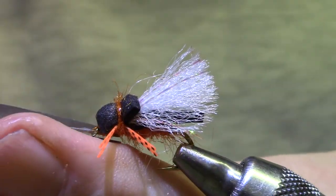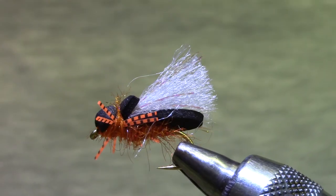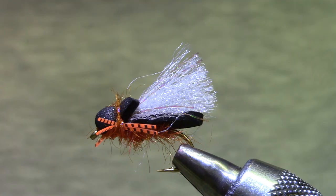And there it is — the Marty Cicada from the Rocky Mountain Flycasters 2021 Fly Tying Expo.